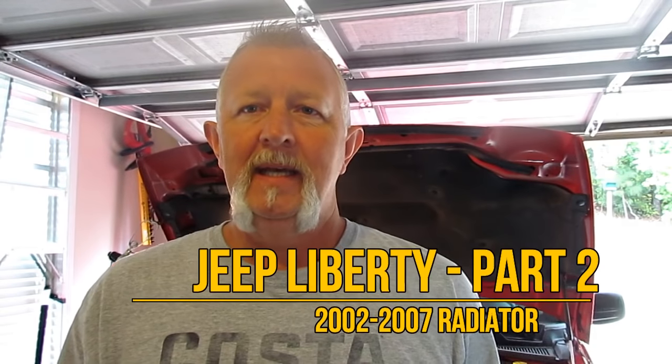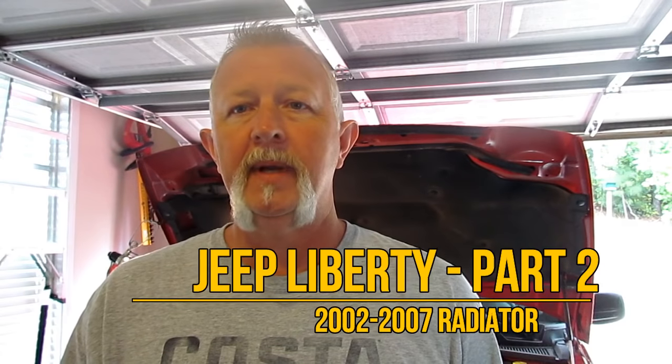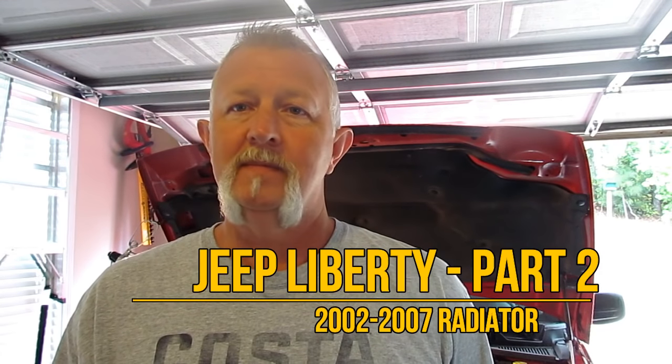Hi folks, I'm Dennis. I've got to replace a radiator in a 2004 Jeep Liberty automatic with air four-wheel drive. So let's get started.